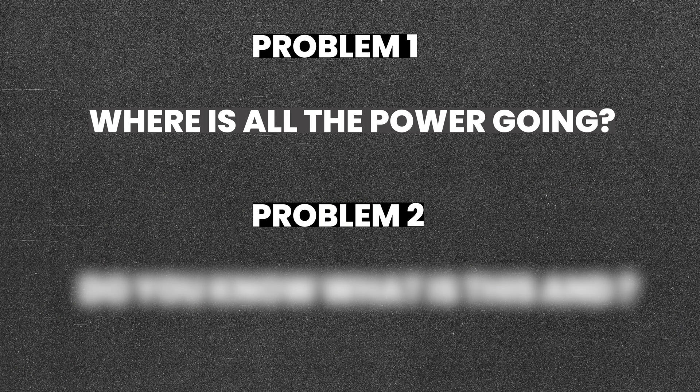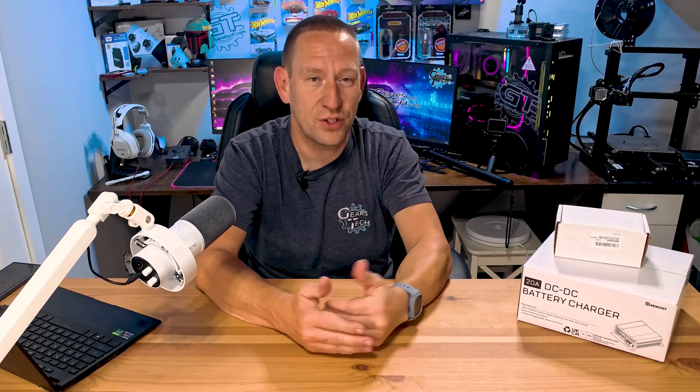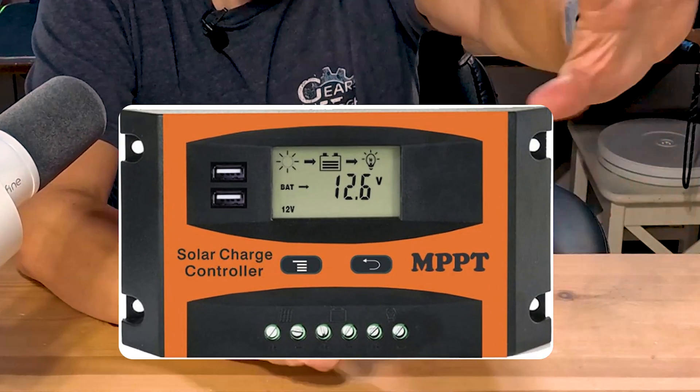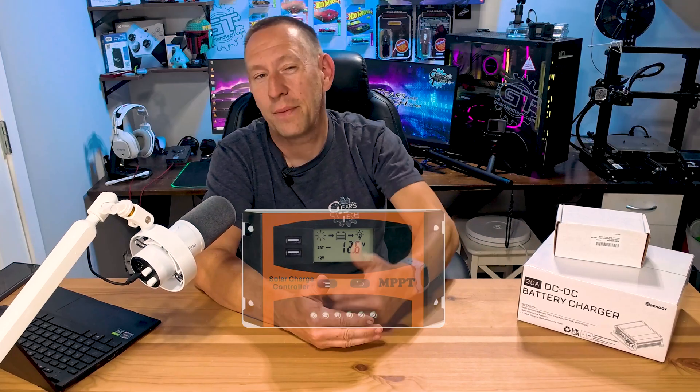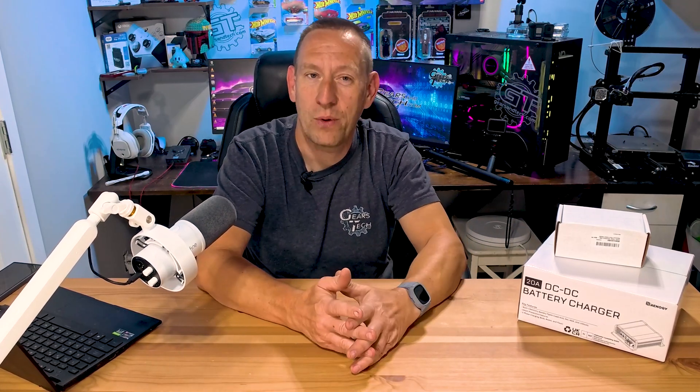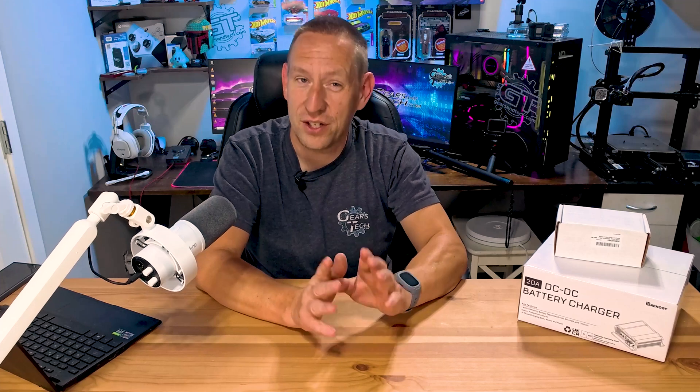The first problem is obviously where is all the power going? We have a charge controller that shows how much power is going into the battery, but we can't really see how much power is coming out. We have no idea how much power we're losing. So we're going to look at a shunt and explain what a shunt does and the specific shunt that we've purchased.